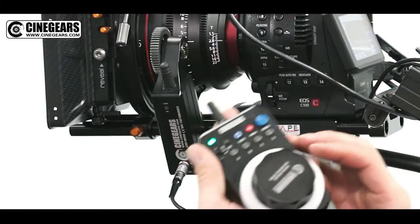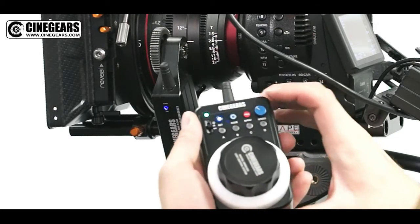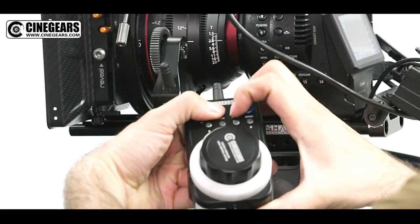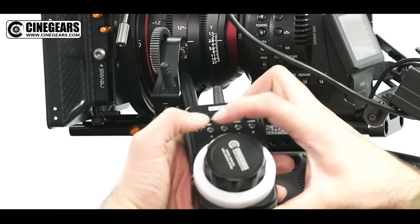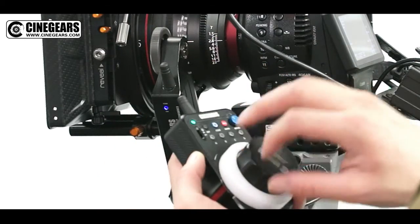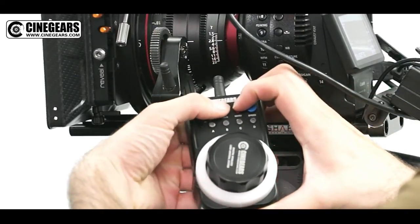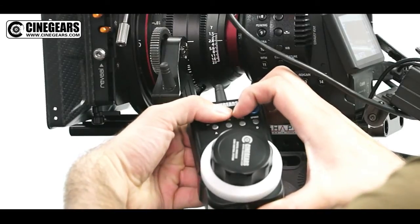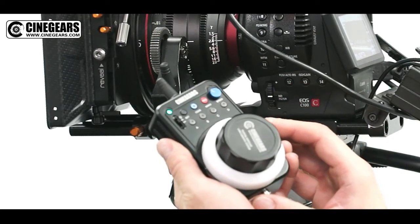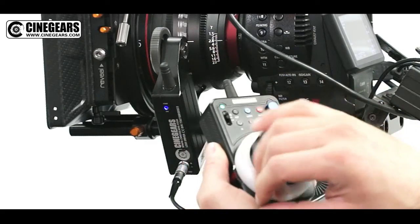First, put your controller at its minimum focusing distance, then press Set, Code, and Record together for three seconds. All four lights will turn on. Then go to infinity focus and press Set, Code, and Record again — all three together for three seconds. All four lights turn on again, and your controller is manually remapped. Now you can get the entire focus rotation on your lens.